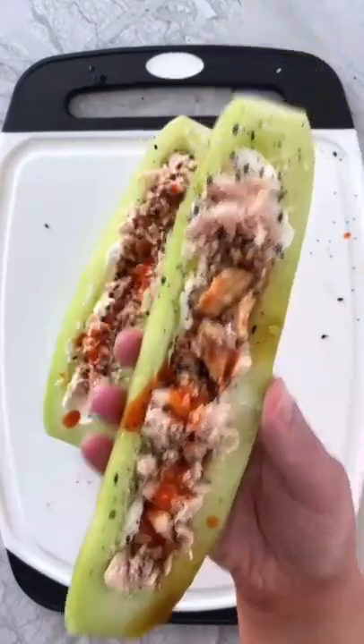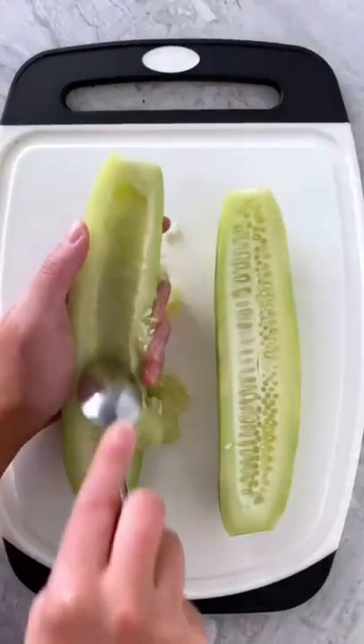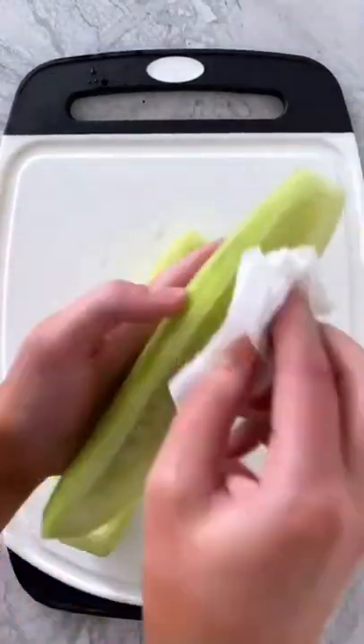Here's another low-carb cucumber boat. This time we're making them with spicy tuna. Take a cucumber, cut it in half lengthwise, use a spoon to remove the seeds, and then use a paper towel to blot any excess moisture.